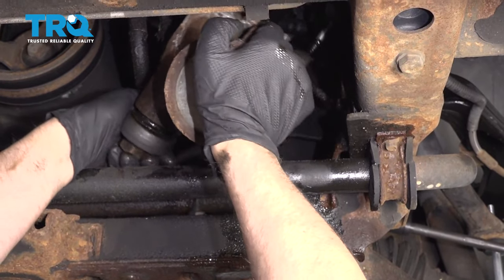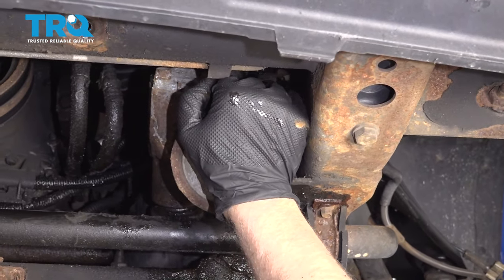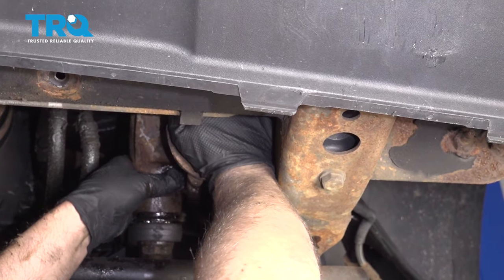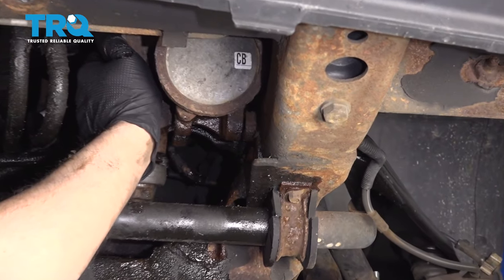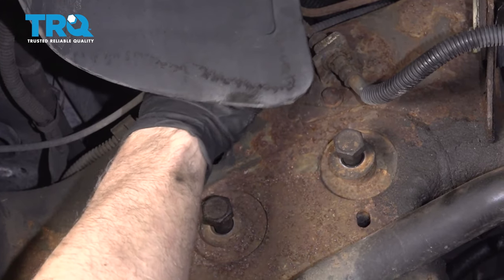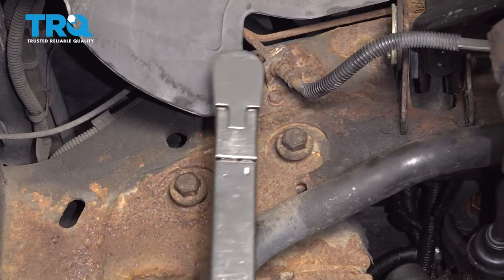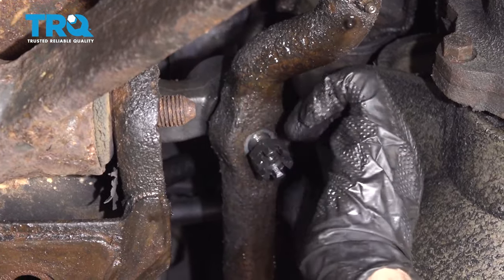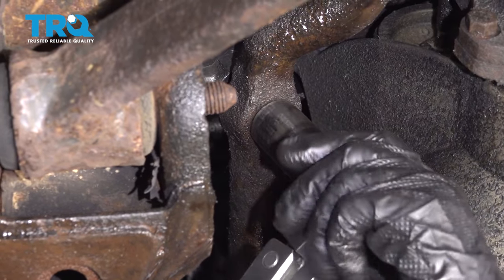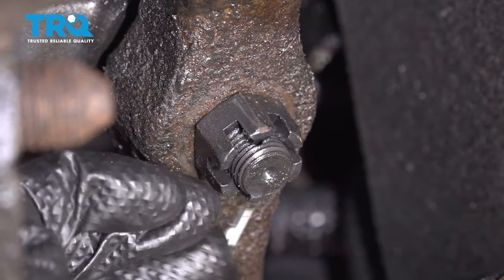Slide the steering box back into position. Make sure you slide the pitman arm through the steering linkage first, just so it's in position. Then line the steering box up with the holes and get the bolts started. Get all three bolts started, then torque these bolts to 110 foot-pounds. Now put the nut on and torque this to 46 foot-pounds. Line the cotter pin up, and if it doesn't line up with the hole, you can tighten the nut a little bit more.